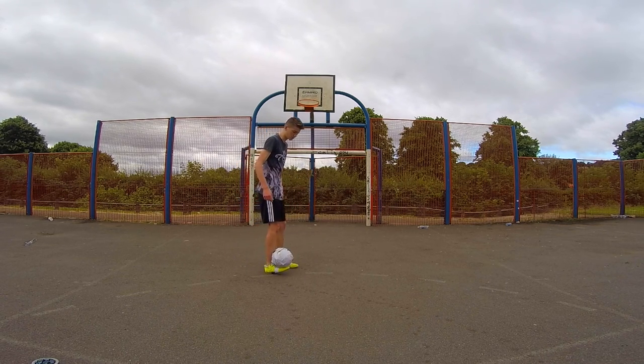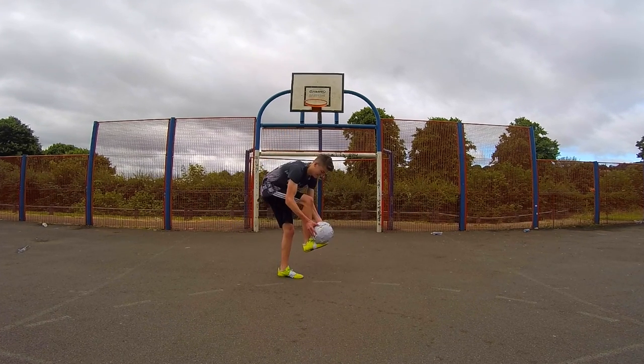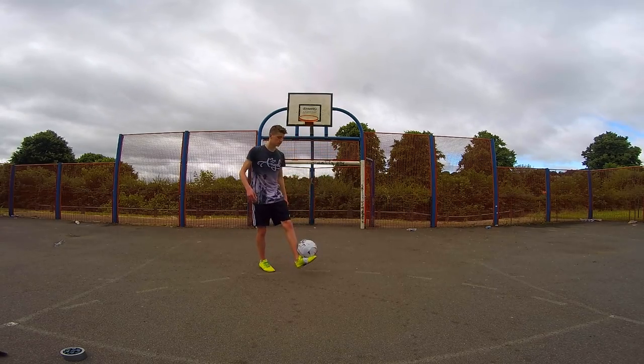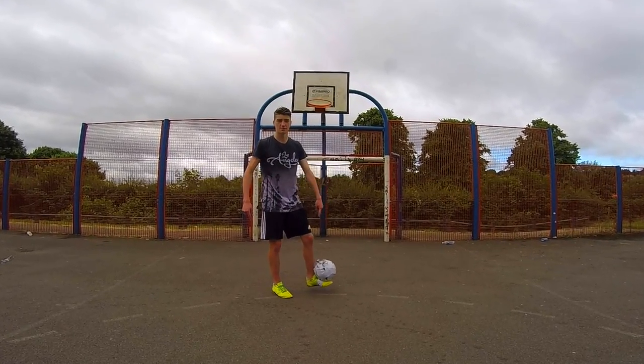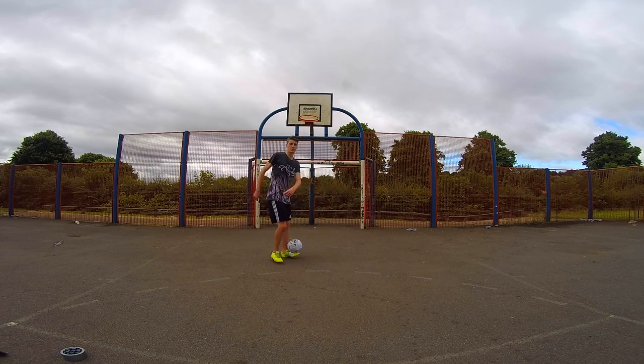I actually don't think this is going to come off. Left foot as well. Left foot. Yep, that ain't coming off either.